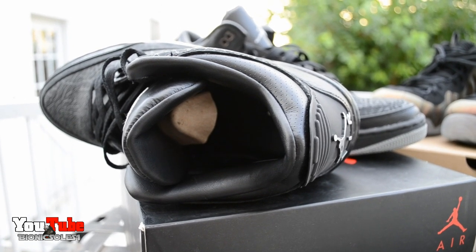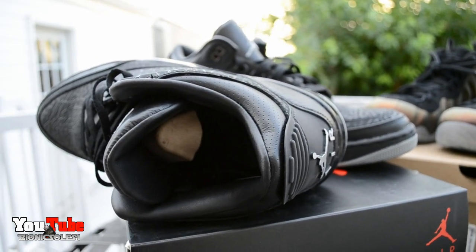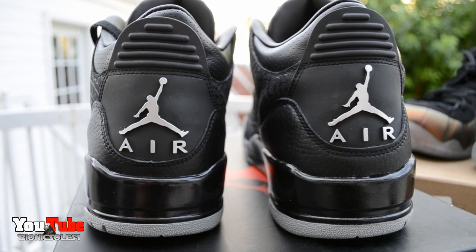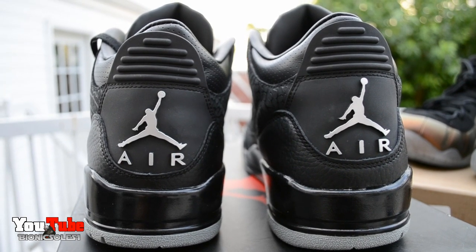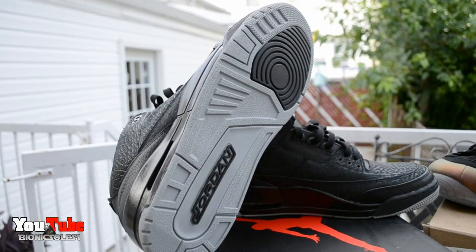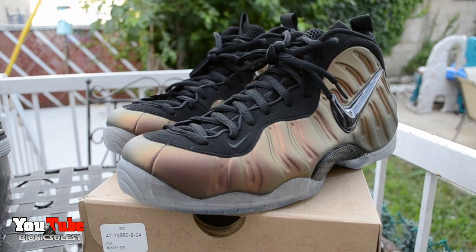A couple of nice features I want to show you: I absolutely love how the whole sock liner is leather — it's just awesome. Even behind the tongue, all over. Also on the back with the metallic Jumpman and the Air, just the whole shoe — big fan. I did get them after they dropped but found them for a great deal, I think I paid like $200 shipped. Love how they kept the sole pretty simple, just gray with a couple hits of black.